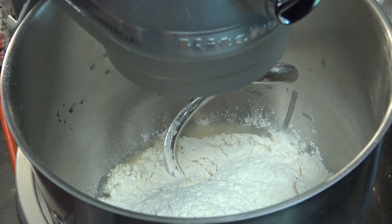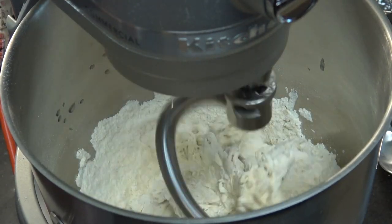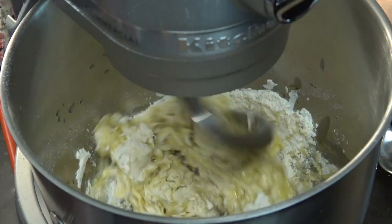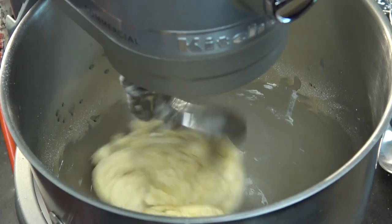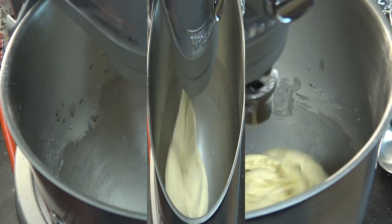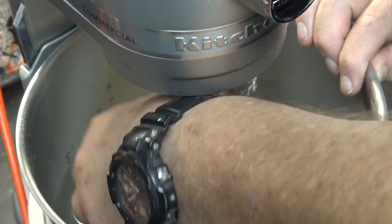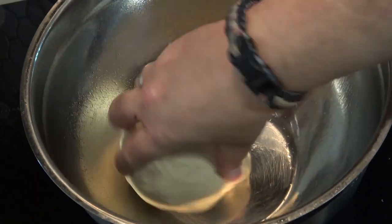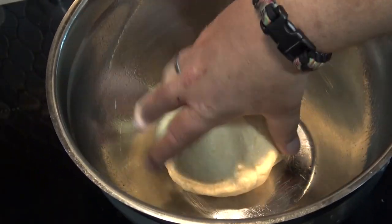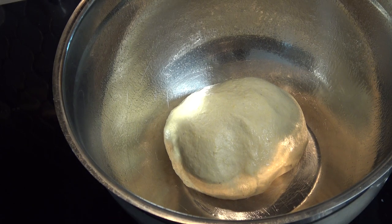After my yeast has had a chance to bloom, I'm gonna dump in our mixture of flour, cornmeal, and salt, then bring the bowl back up and turn the mixer on to let that come together. As it comes together, I'm gonna drizzle in my olive oil and let it continue to mix. Once the dough comes together into a mass, I'm gonna let it continue to knead for about eight minutes. After that, I'll stop the mixer, get the dough out of the bowl, work it into a tight ball in a greased bowl, coat it in oil, cover it with plastic, and let it rise for 60 to 90 minutes until it's doubled in size.